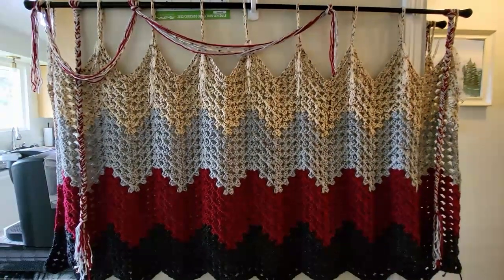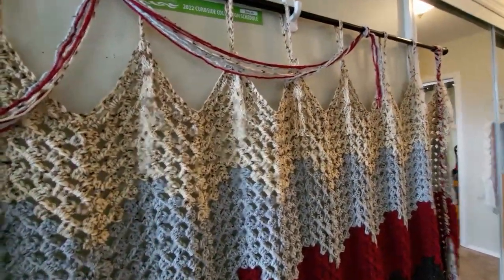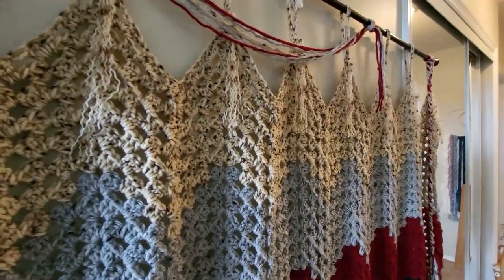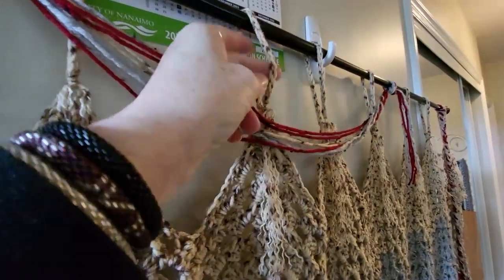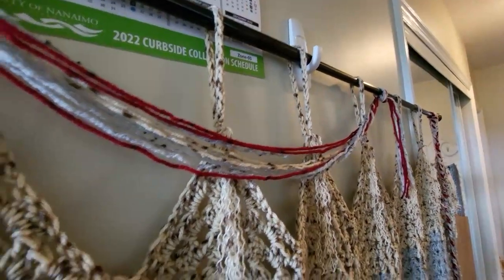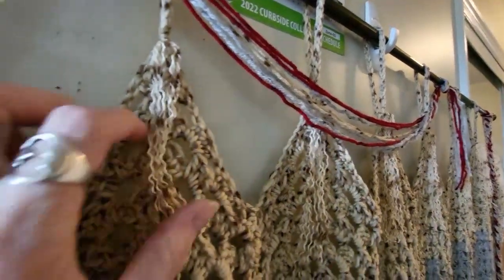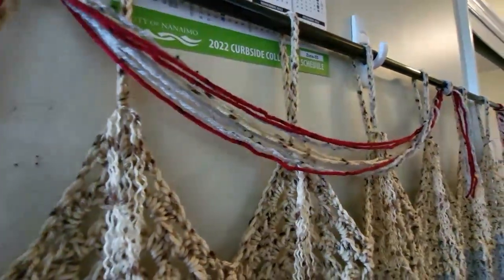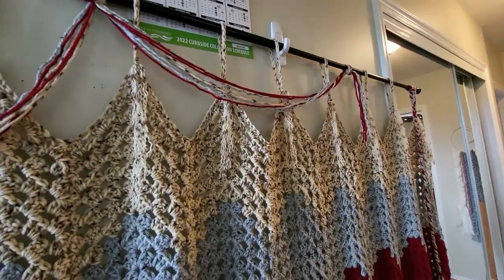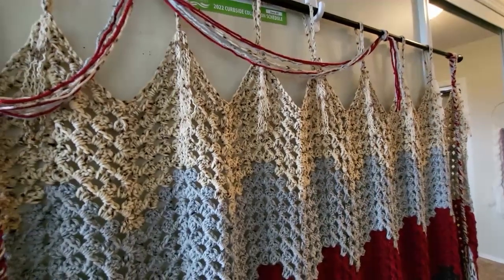Everybody was asking me how I'm going to hang it because it's going to be really heavy, but it's actually not that heavy because it's a light yarn. What I did was I put these strings on it — I did this with the lucette fork and then I just took the ends and separated them to make them all fuzzy like this. These are actually holding really well and I'm quite happy with the way it's hanging; it's not pulling on this at all.